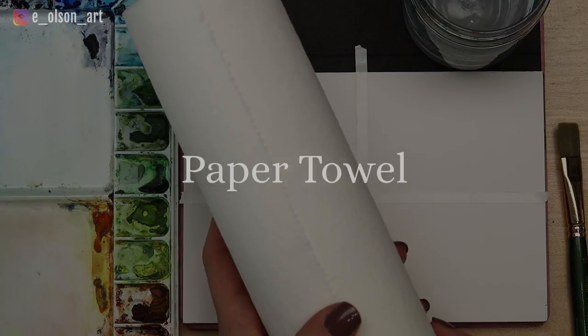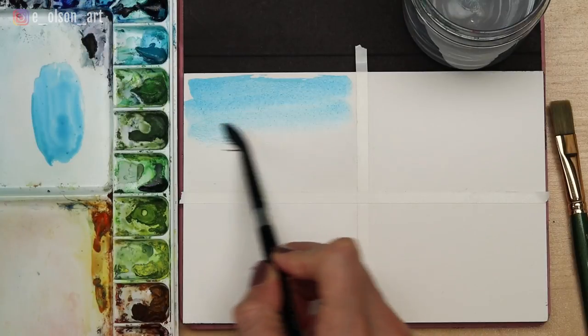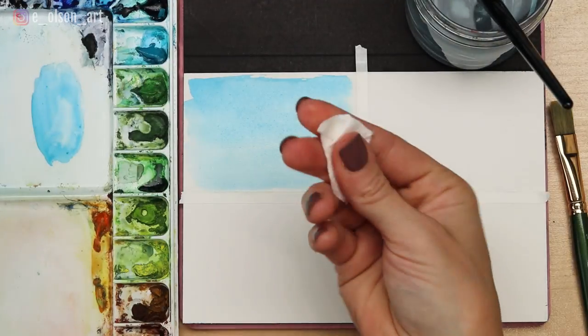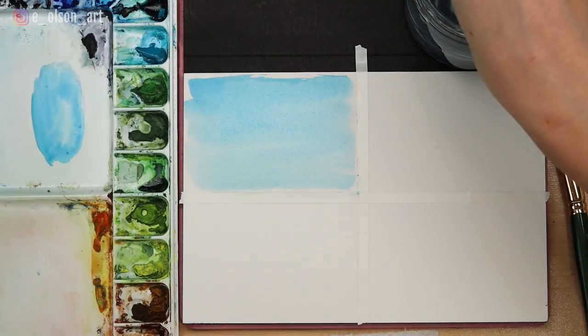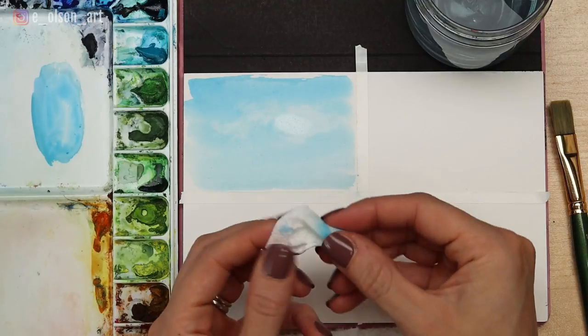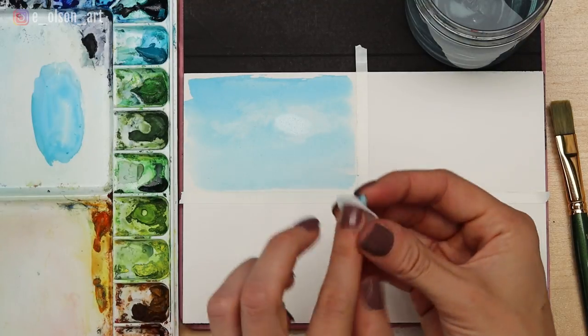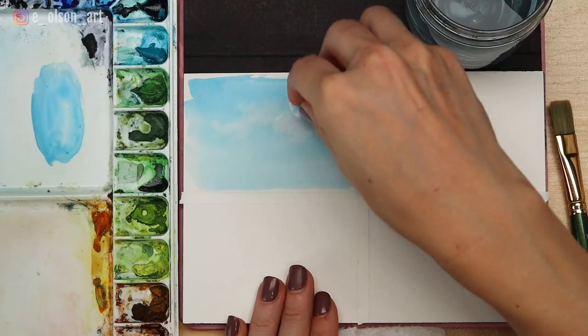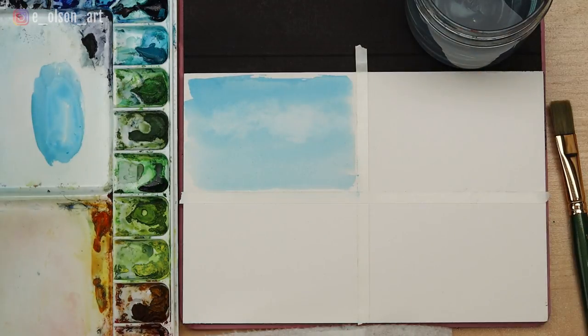The first tool I always have on hand no matter what, and that is paper towel. In this little sky study I start with a blue sky, and while the paint is still damp I use a small piece of slightly dampened paper towel to gently blot out the shape of clouds, removing the blue paint and creating the effect of super soft white clouds. Because paint is transferred to your paper towel, make sure to check that you're only using clean sections of it before you continue to blot and lift, so that you don't accidentally transfer paint back onto the paper.